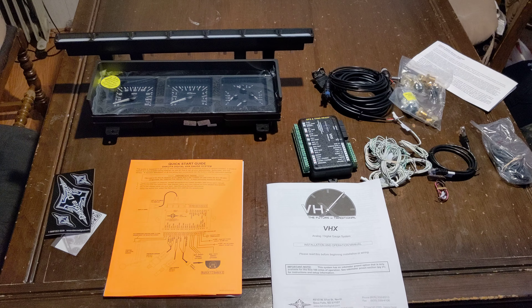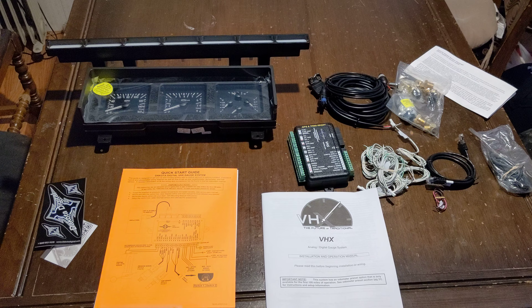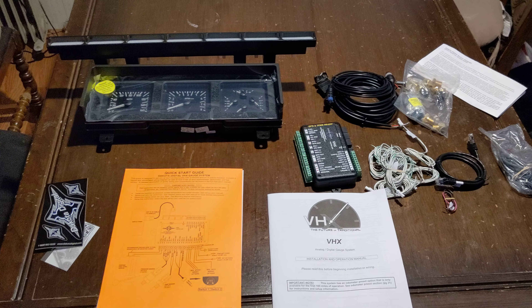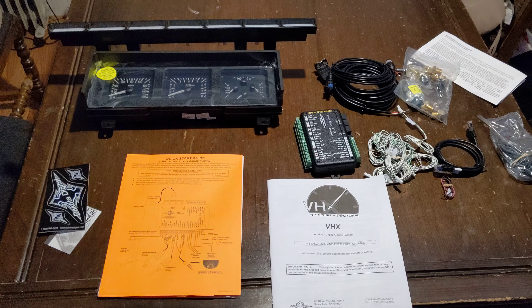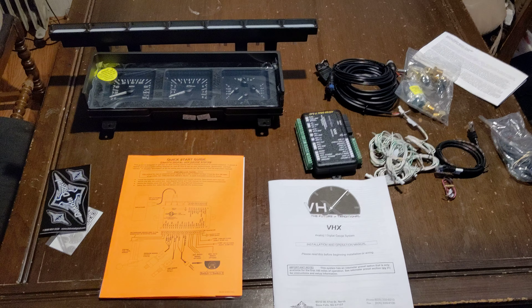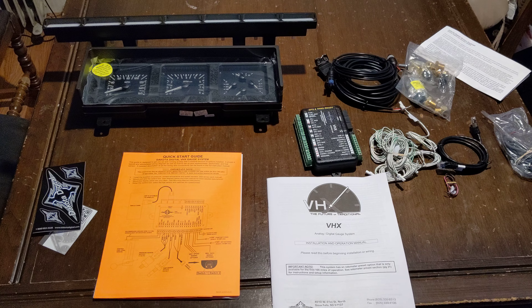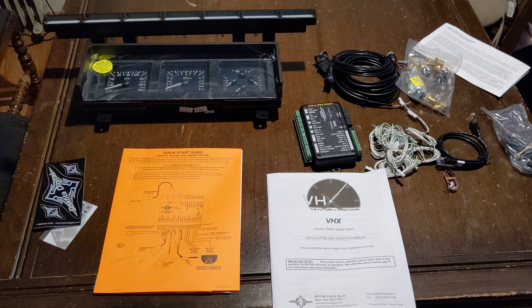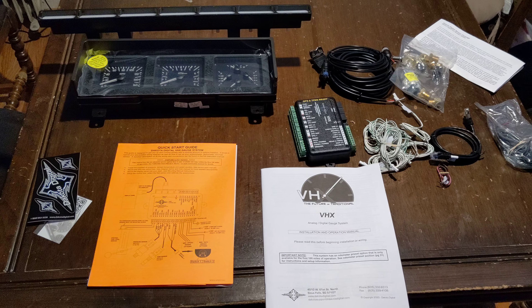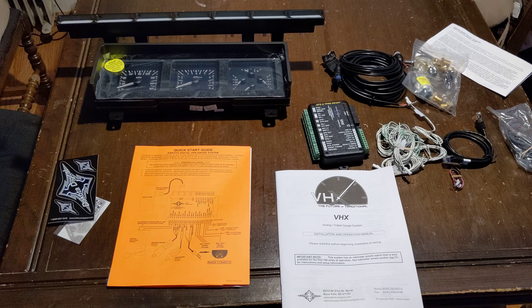I wanted to make a video because everybody asks questions about these and there's really not much info out there. Nobody talks about how to hook them up and that they're not plug and play. Everybody always asks, oh, do they just plug in? No, they do not. Also, if you didn't know, there's at least two different gauge clusters for the AD86 and they take different connectors. It has more wires in it for the later ones, as far as I know. That could be a TAC versus no TAC thing as well.